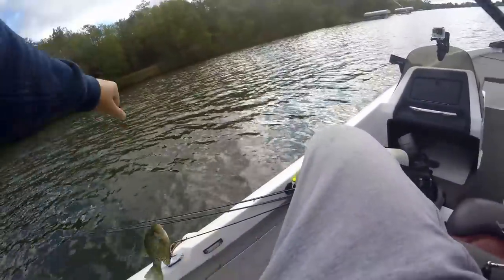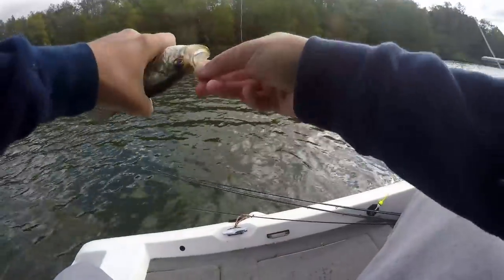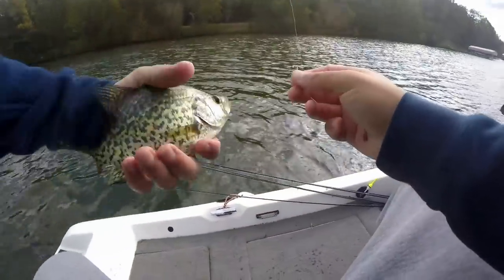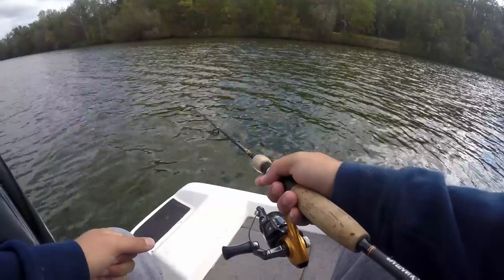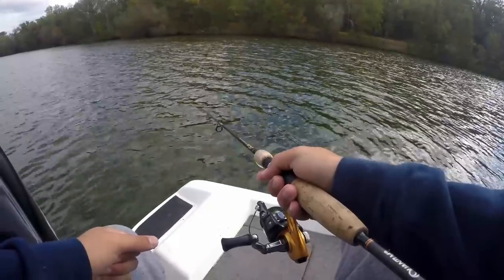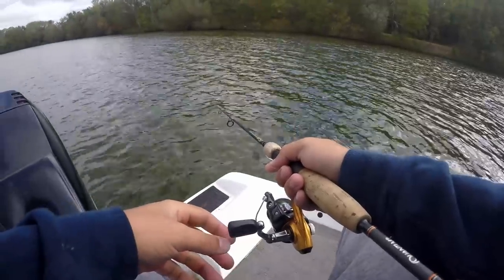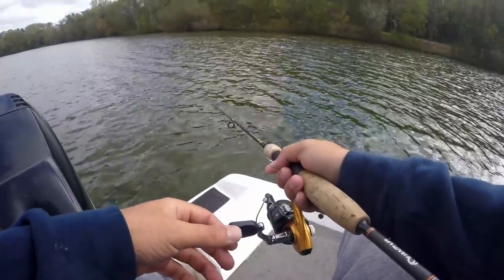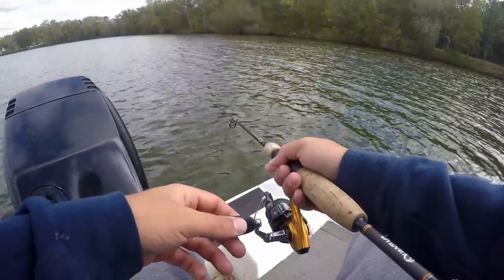Three for three — okay, now we got something going right here. They're not very big but they're working. Letting that thing drop down and drag it right across the top of these brush piles. I'm just feeling tension — that's all. They're not actually hitting it hard, I'm just feeling tension.